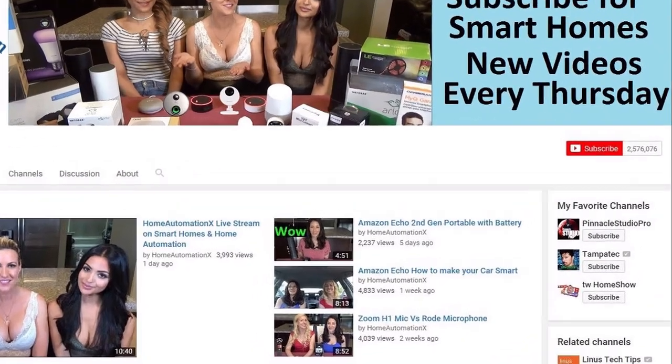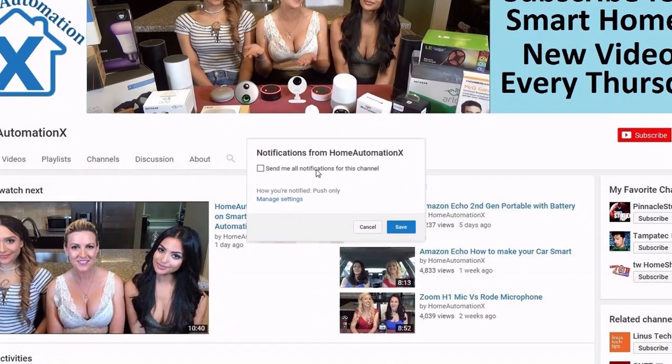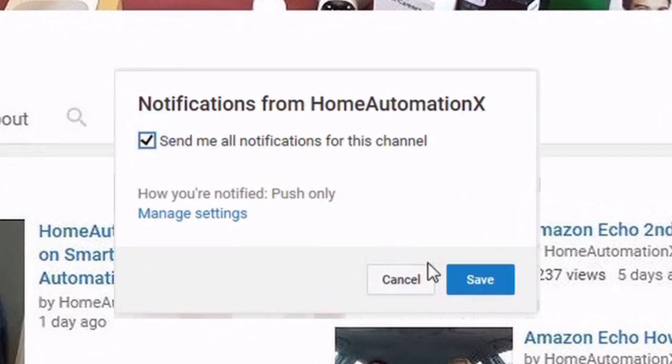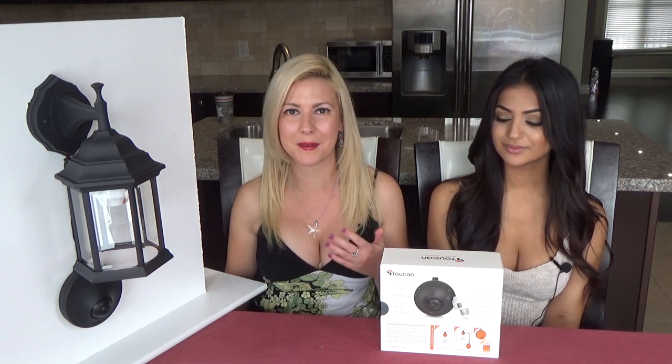We are going to be doing a review today on the Toucan Outdoor Security System. But before we delve into that, let me encourage you to subscribe to our channel and click on the bell icon so you'll be informed of the latest and greatest. We always have affiliate links posted below, which allow us to purchase more fabulous products. The Toucan system was actually given to us, which we are so grateful for, so we are able to test it and do the review.